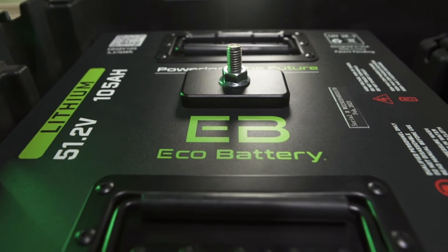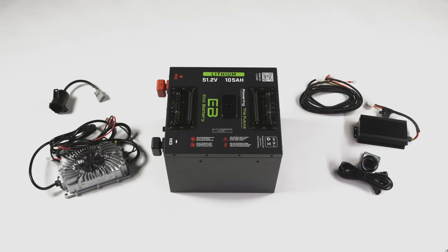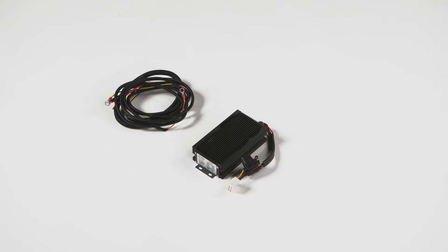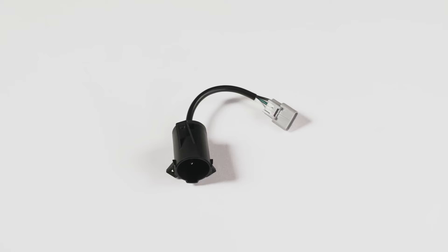Today, we're installing your new EcoBattery lithium battery for a Club Car Precedent, Tempo, and Onward variants. Your battery bundle should include the following items: an EcoBattery lithium battery, charger, optional DC to DC 12-volt converter, CAN LCD meter, and a Club Car Precedent charge port.